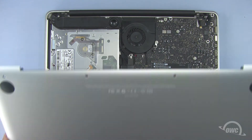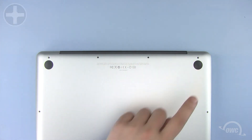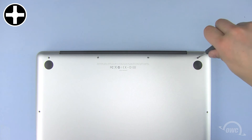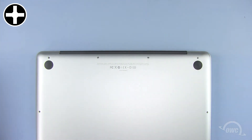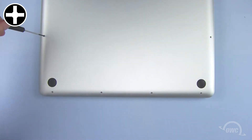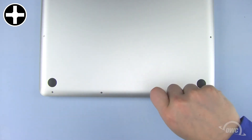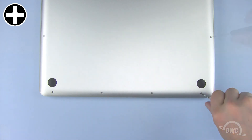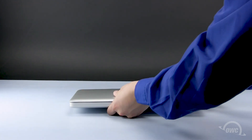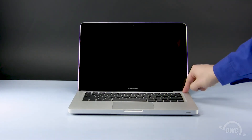You may now replace the bottom cover. The three longest screws go into the top right three holes. The remaining seven screws are all the same size. You may now flip your MacBook Pro over, open it up, and turn it on.